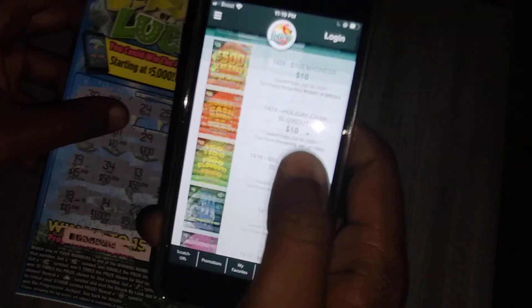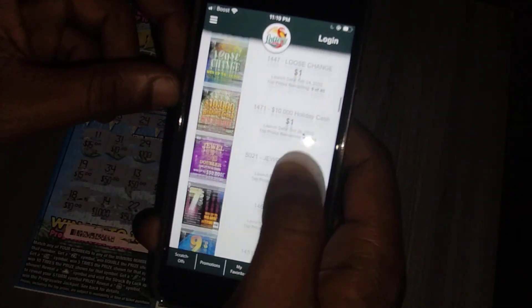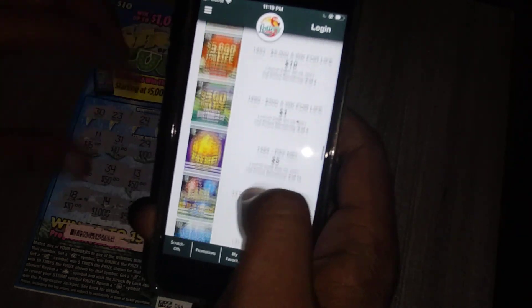Let's go to Struck by Luck and see how many people won the top prize on that one. I've gotta buy more of these tickets.